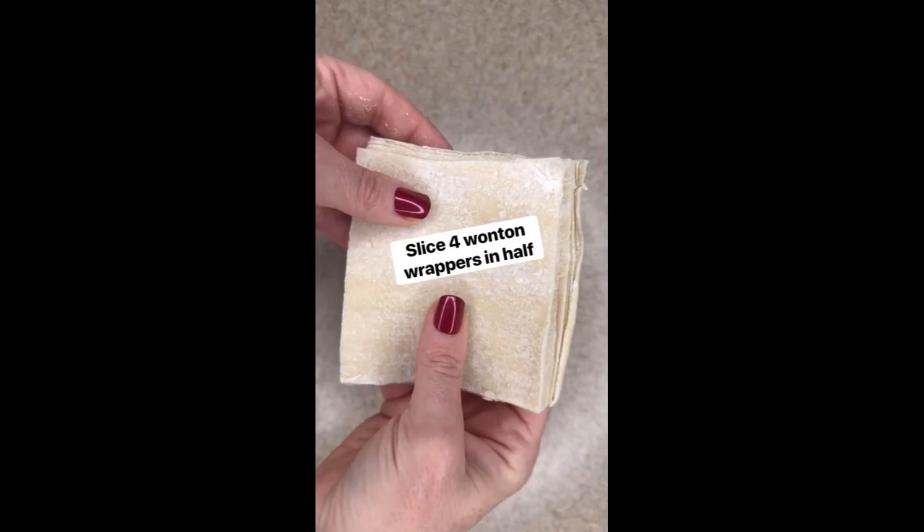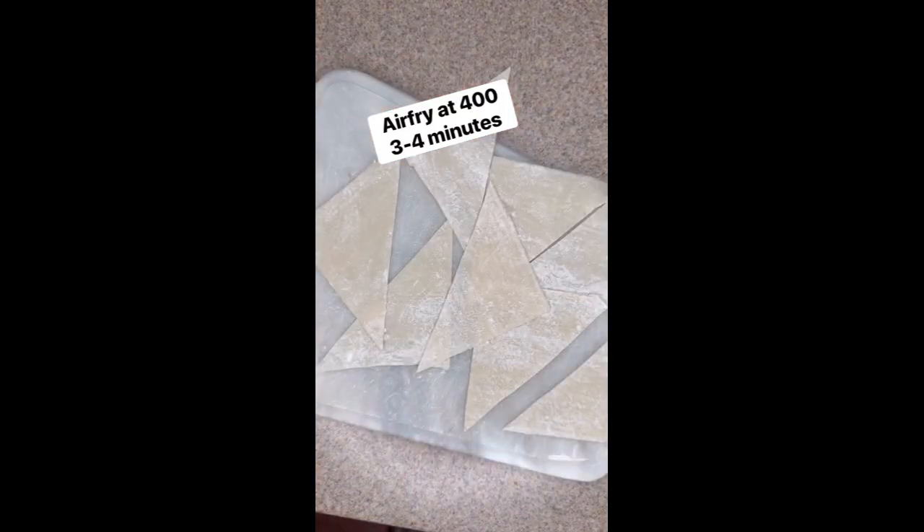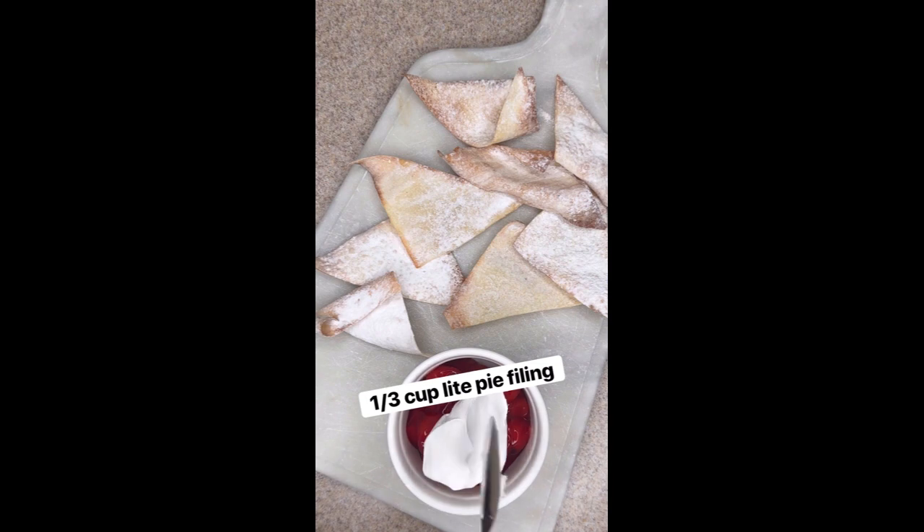I started by slicing four wonton wrappers in half. I air fried those for just a few minutes at 400, dusted them with Swerve confectioner's sugar, added a third a cup of light pie filling, and delicious.